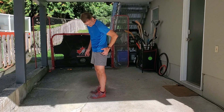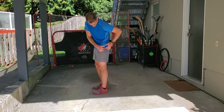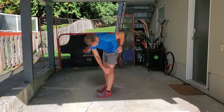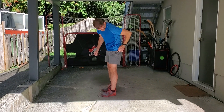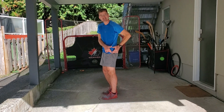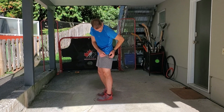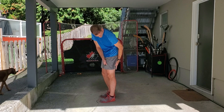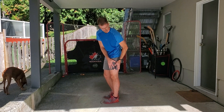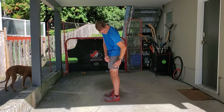A common problem is ITB problems — the iliotibial band — which comes from the greater trochanter and runs all the way down to the tibia. This is where these muscles come down and join on to this bony prominence here, the greater trochanter, and then they join with the fascia which wraps around the muscles.